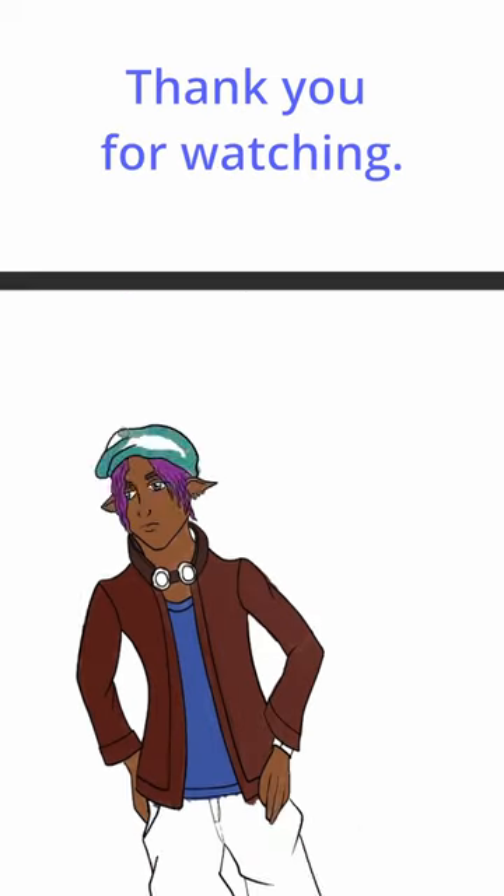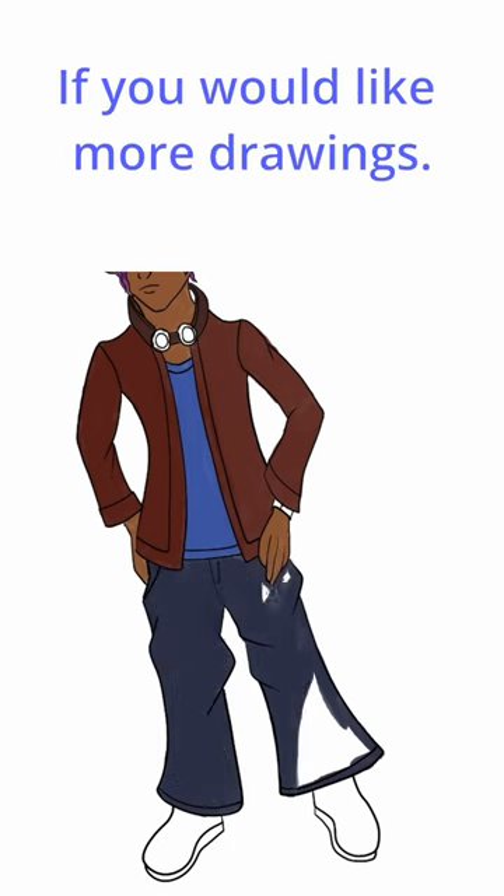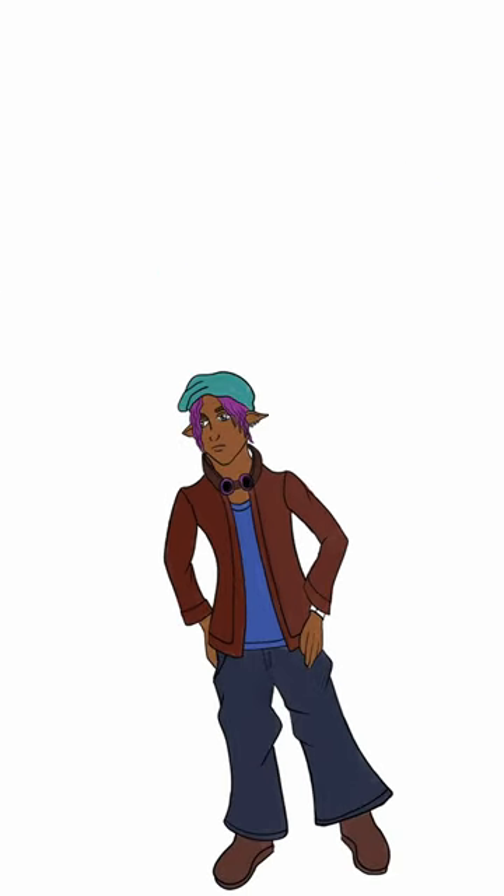Thank you for watching. Please like, subscribe, and comment below if you would like more drawings. Thank you.